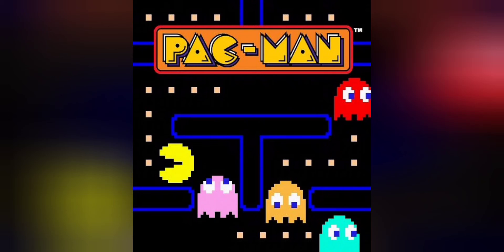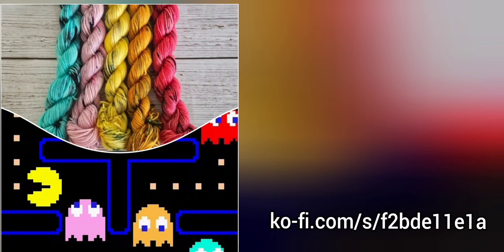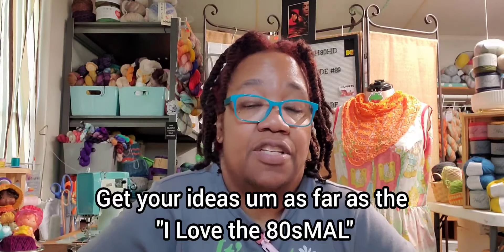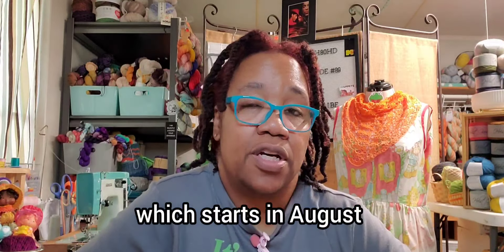The colorway for the 2024 I Love the 80s MAL is available for pre-order. These are inspired by Pac-Man. There's more information on the listing on my Ko-fi page — here's the link. Keep those squares coming, get your ideas in for the I Love the 80s MAL, which starts in August.